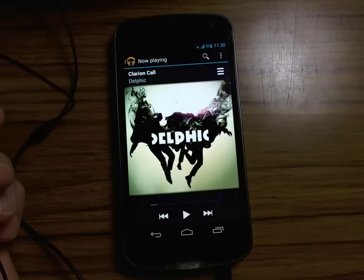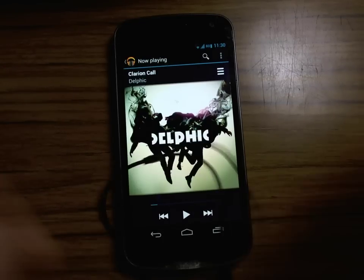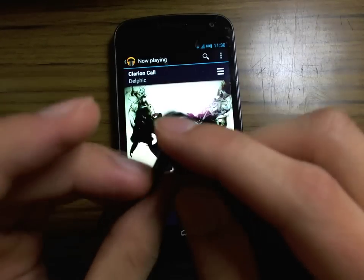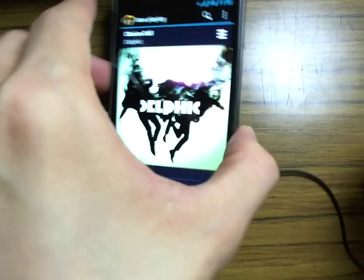What's up guys, it's MagGeekAlex here and I'm here to show you how you can use the standard headsets that came together with your Galaxy Nexus. I have them here. These are the Samsung headsets, the stock headsets that came with my Galaxy Nexus.